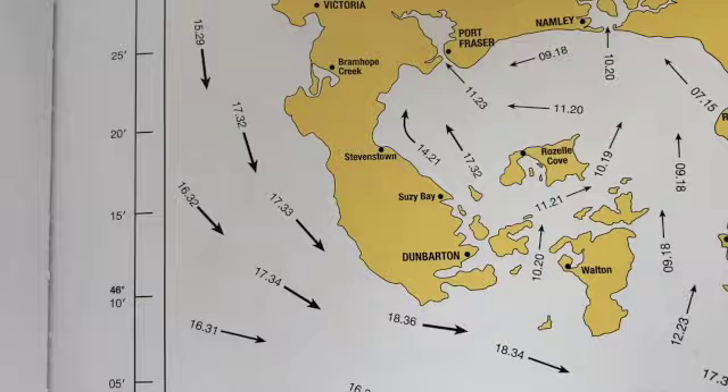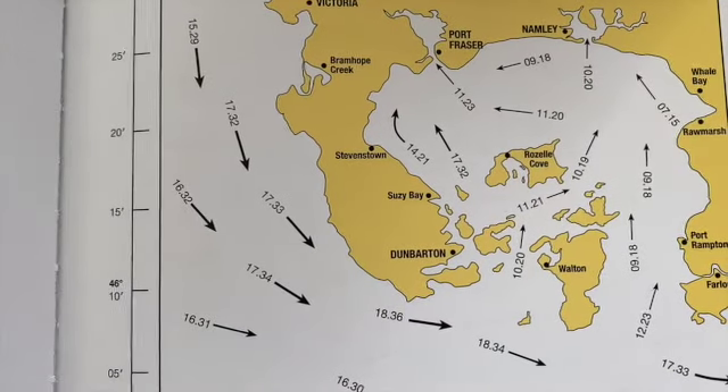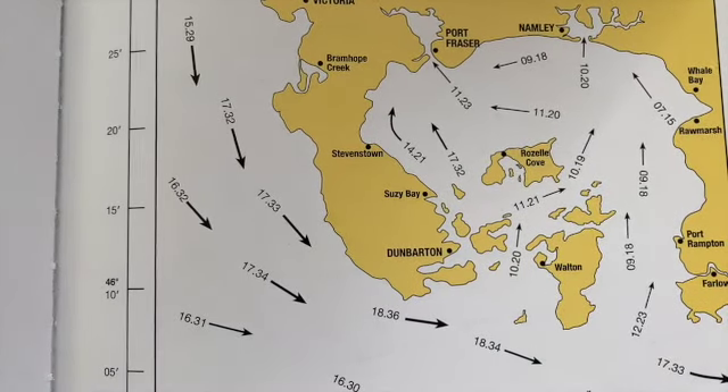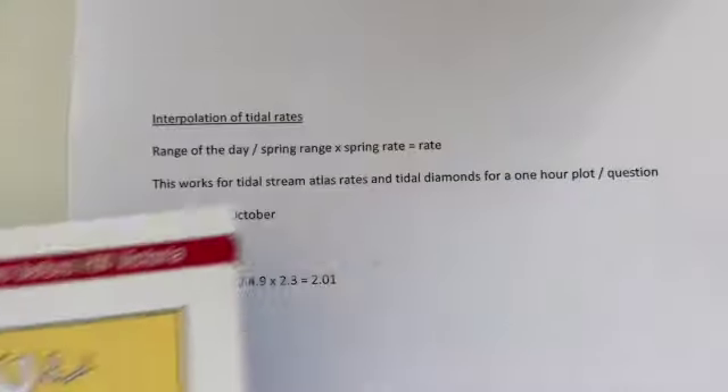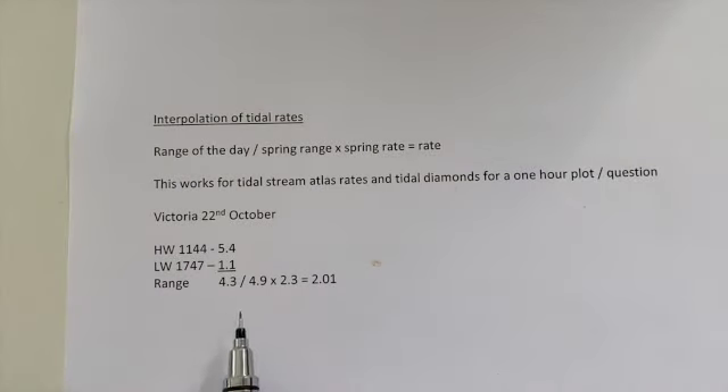Looking at the tidal diamond for Victoria two hours before high water: the neap rate is 1.2 knots and the spring rate is 2.3 knots. We multiply our range for the day divided by the mean spring range — 4.3 divided by 4.9 — by 2.3, and we get 2.01 knots.